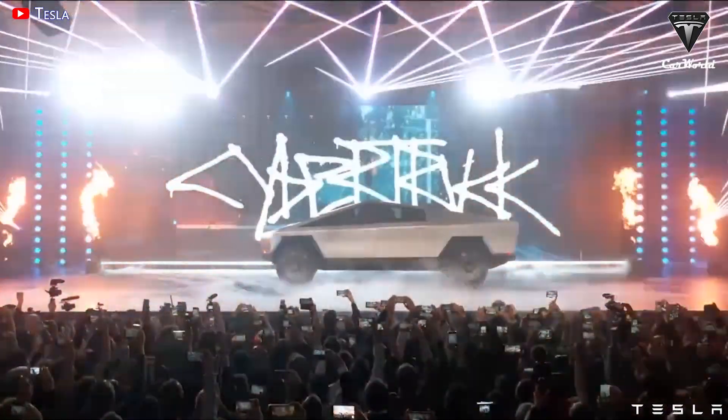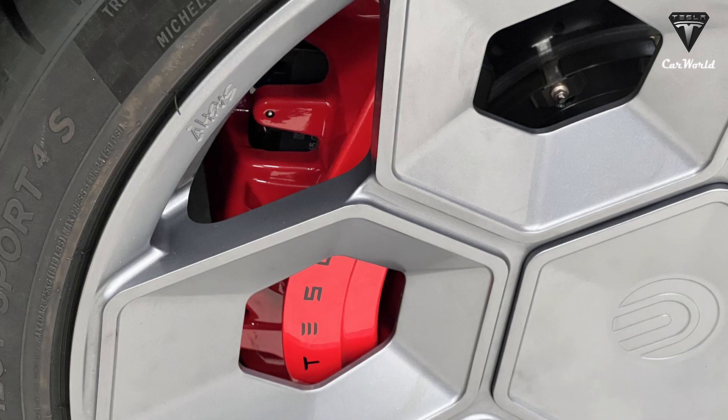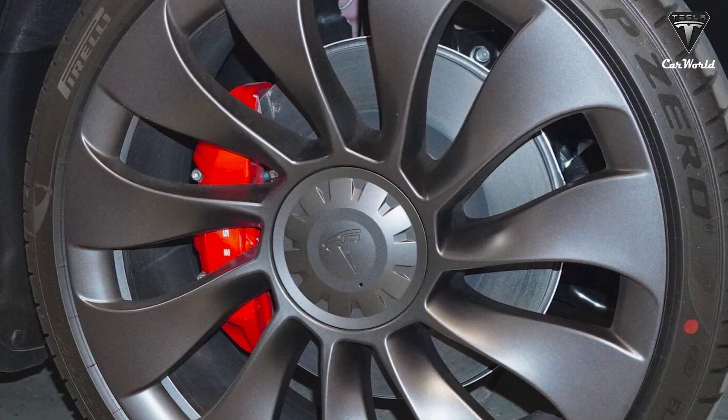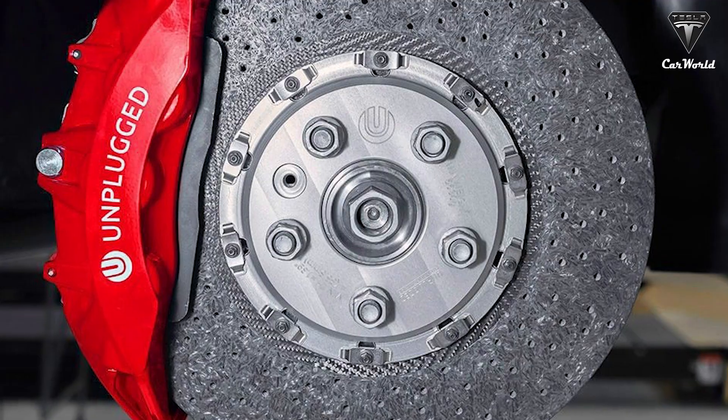While the wheels are designed for the Cybertruck, they can also fit Tesla's existing vehicles like the Model 3 and Y. In order for the wheels to match the Cybertruck's systems, the brake option will be changed to the Large Carbon Ceramic Brake Kit, which was used on the Tesla Model S Plaid.